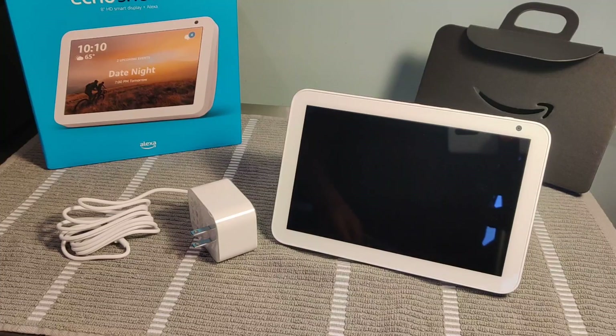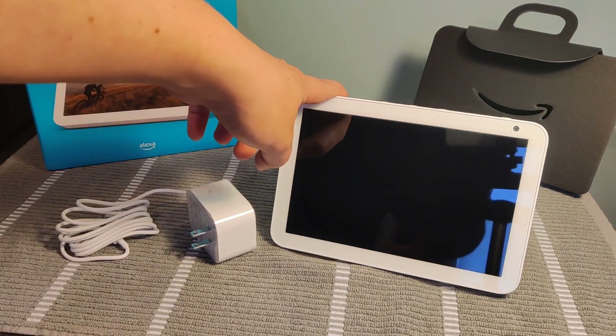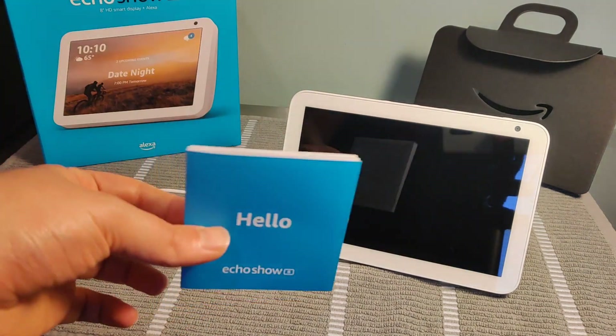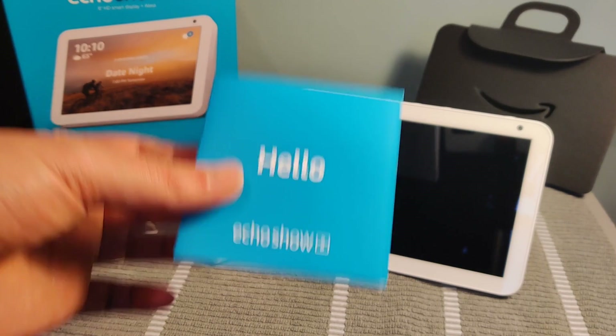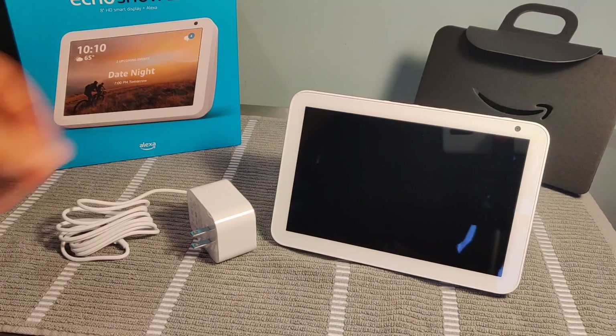Hey guys, I just got my Echo Show from Amazon. I want to walk you through the steps on how to set this up out of the box. Just to do a quick overview of what you get in the box: you have your power adapter, as well as the Echo Show itself, and you'll also get a little instruction guide booklet that should help walk through this process on setting the device up.